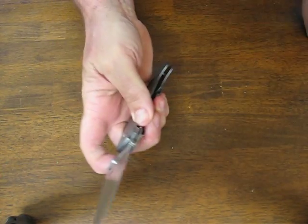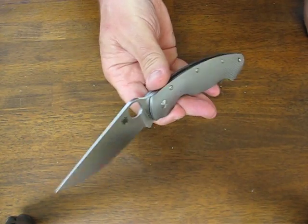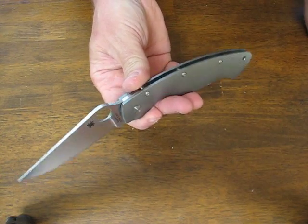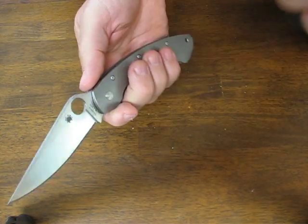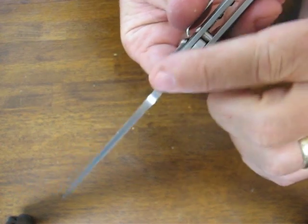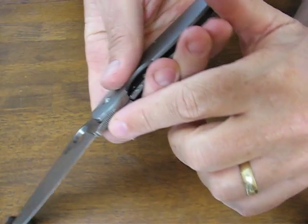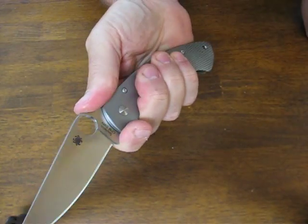This is the relief point — very smooth operation. You don't really feel any detent when you go to close it like you do on some other frame locks. It's got a nice thick blade stock with jimping on the thumb cusp to give you a really good purchase. There's also jimping down here on the forward choil.